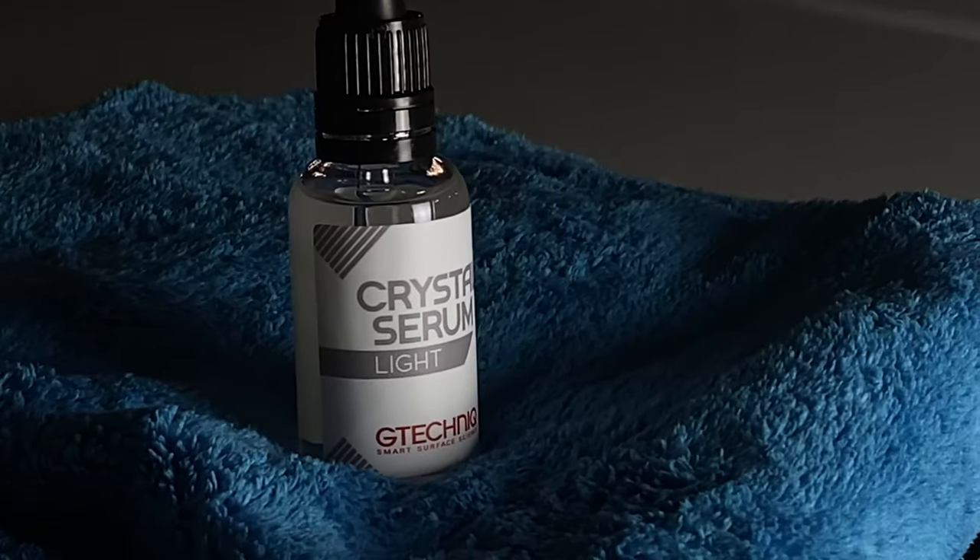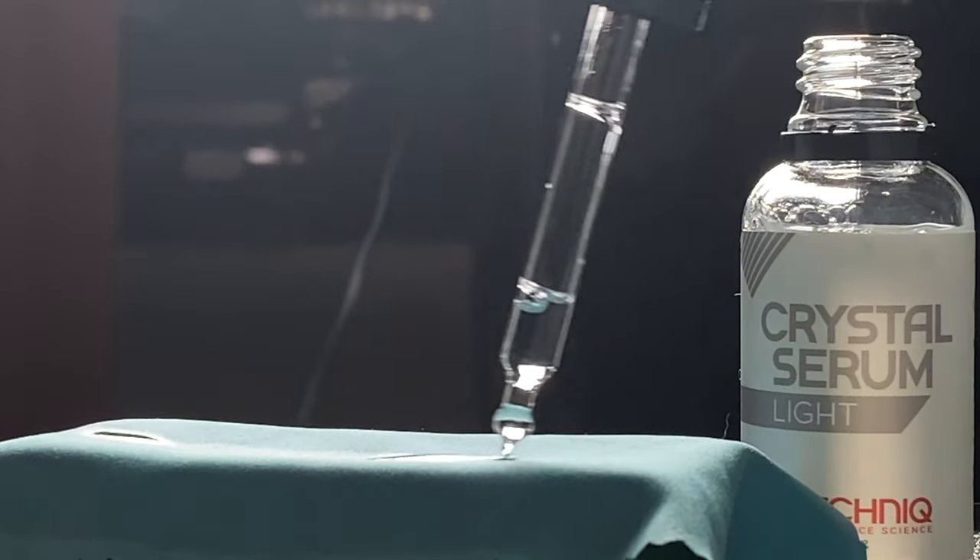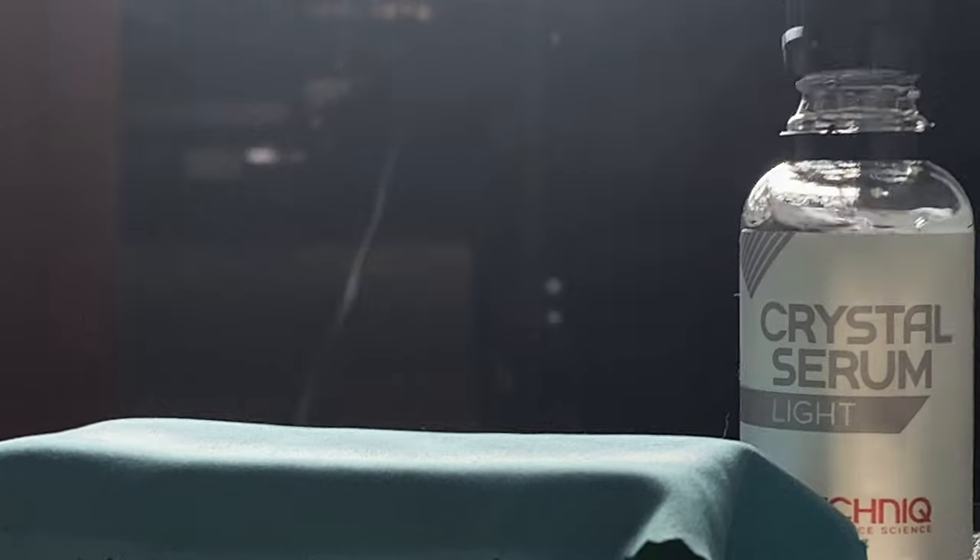Today I'll be applying Crystal Serum Light by G-Technique, and as always I'm going to take it step by step, very slowly, panel by panel, inch by inch, to make sure that I'm properly covering this entire car for its five-year protection.